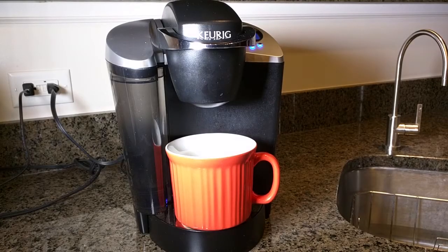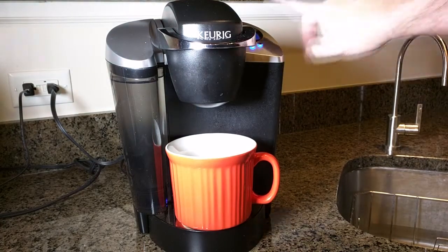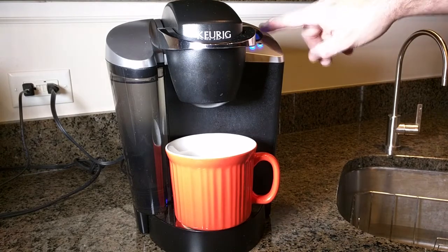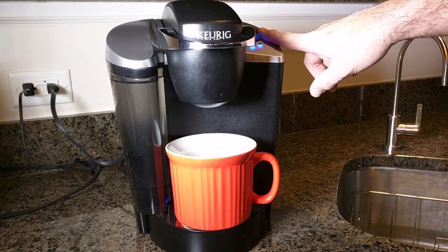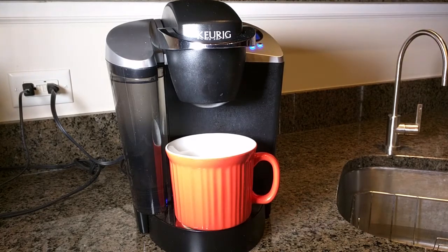Hello again, this is Robert Veach here and this is my video review of the Keurig brand B60 Special Edition brewer system. It's 1500 watts of energy, specifically made for K-cups. It has a 48-ounce reservoir and a two-hour auto shutoff. It has an LCD blue display that tells you when to clean the unit and descale it.